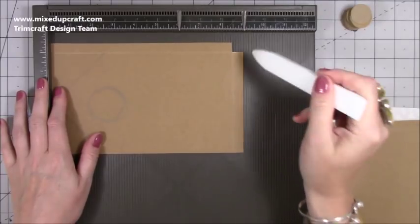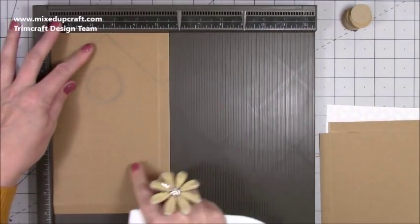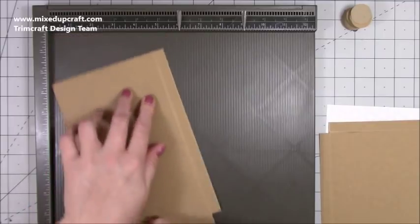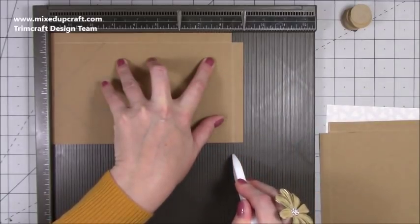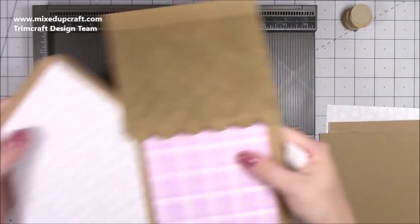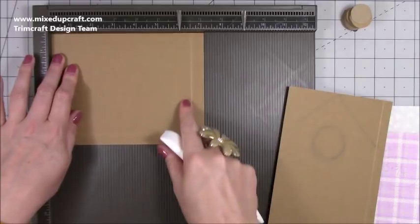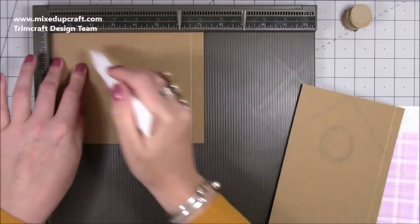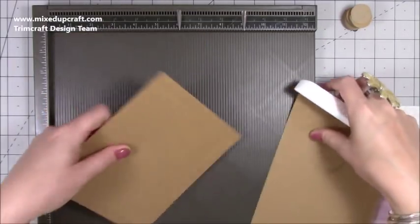You need two pieces of five and a half by nine. Along the five and a half inch side, score at five. Then along the nine inch side, score at eight and a half. Do that twice — one piece we're going to die cut the hole through, the other will be the back. Then cut two pieces of five and a half by seven, scoring along the five and a half inch side at five, and along the seven inch side score at half an inch and at six and a half.